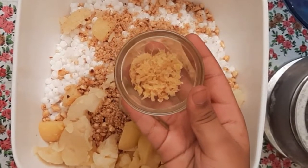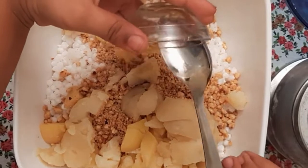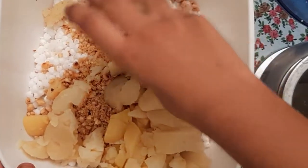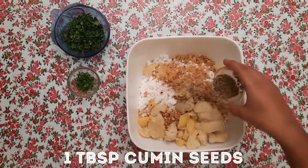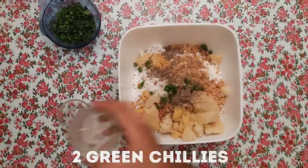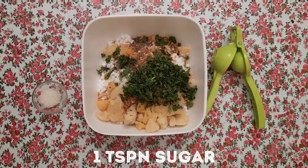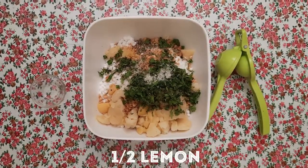Add 1 inch ginger, grated. Add salt to taste, 1 tablespoon cumin seeds or jeera, 2 green chillies finely chopped, a bit of coriander finely chopped, 1 teaspoon sugar, and finally squeeze half a lime.